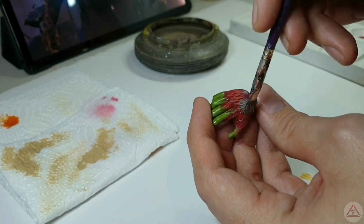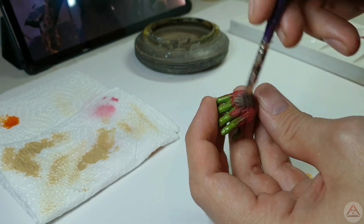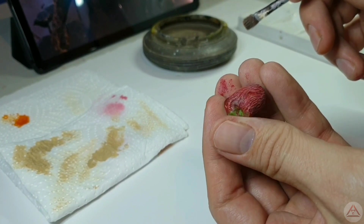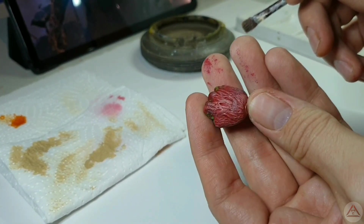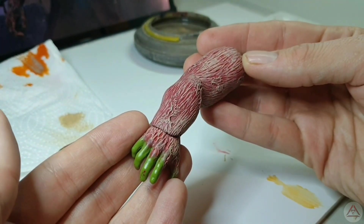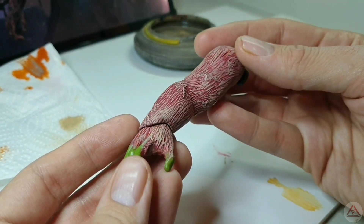Don't forget the hands. A second layer of dry brushing is applied to really make that surface texture pop.